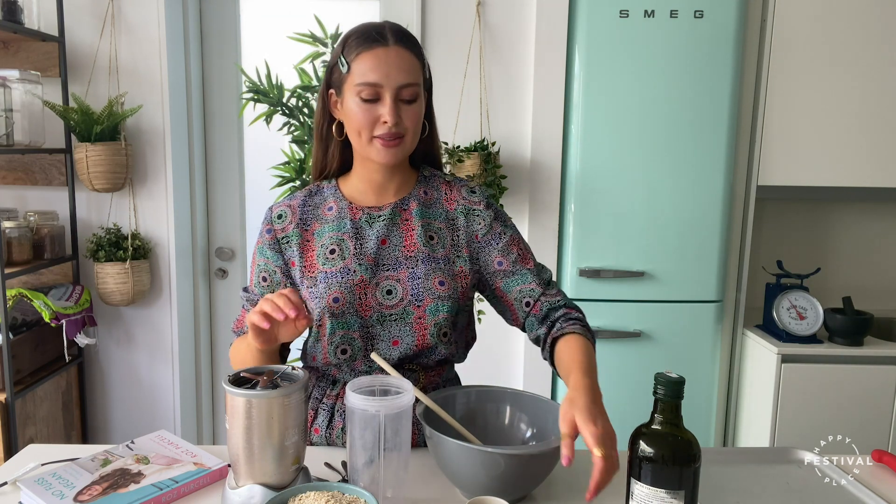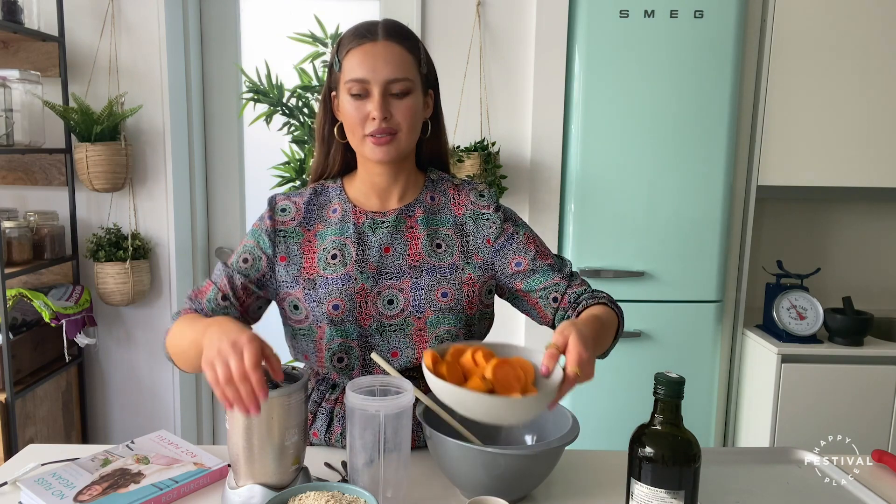This pizza is made with sweet potato and oats — probably two things we may already have in our kitchen. It is so easy you will not believe it considering how good it tastes.